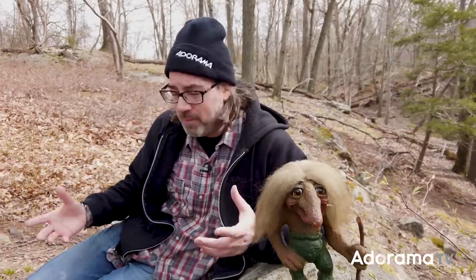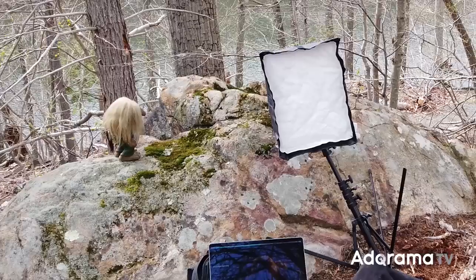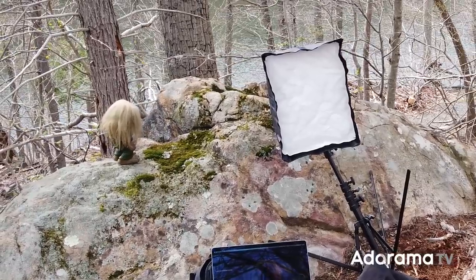Hey guys, I'm Daniel Norton. I'm here in the Hudson Valley with Uncle Leo, and today we're going to make some portraits on location. I'm out here walking around with equipment that basically fits in my backpack — a small flash, my Nikon. We're kind of out here hiking, and we found this cool location by this rock, and we're going to make a few different shots.